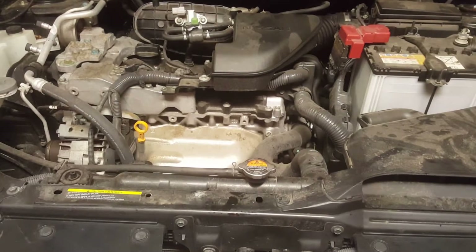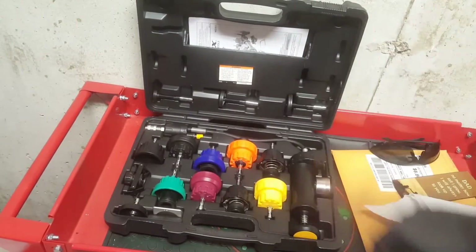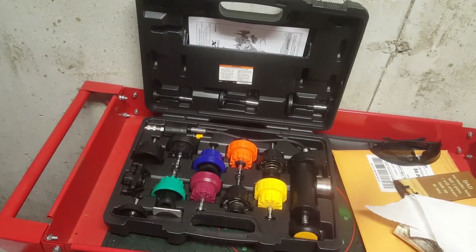First things first, make sure that your engine is cooled off and hasn't been run for a while. Last time I used my car was earlier this morning. Right now it's about 5 to 5:30. So I know that it's plenty cooled off — it's been like 6 or 7 hours. Check the manual to see what attachments you need.